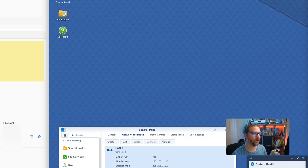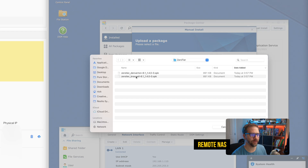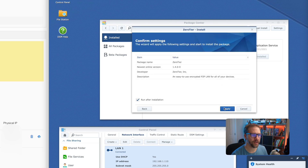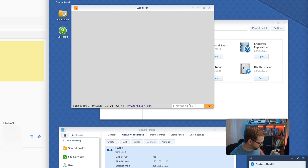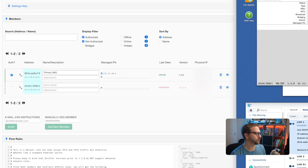We're going to do the same thing on our remote NAS. I'll go to Package Center, manual install, browse for the file. This is a different architecture, so I'll choose that one. Click yes, apply — it's installed. We'll open ZeroTier, put in that same network ID, and click join. We're going to get access denied again and we'll have to approve this one. The second device has popped right up, so I'll name it remote NAS, authorize it, and it's on the network. We can see its IP address as well.